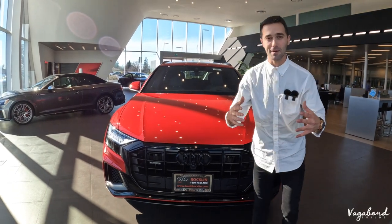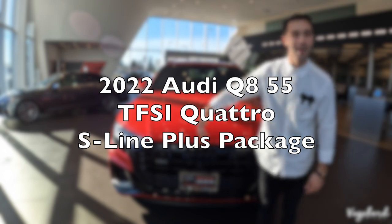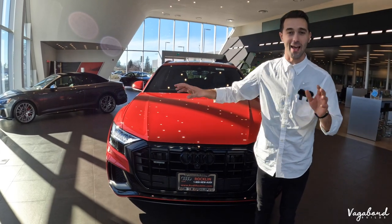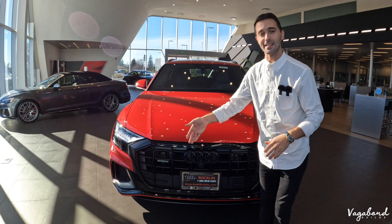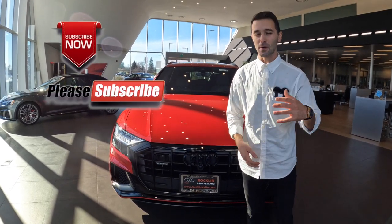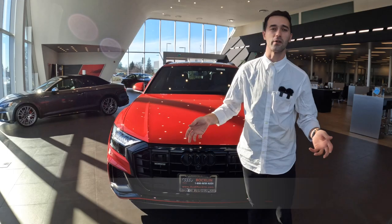What's going on YouTube? Today Vagabond Builds is coming at you with a 2022 Audi Q8 55 TFSI, Quattro and all that good stuff, S-Line package. We're going to be explaining that later on in the video. Before we start the review of the exterior, interior, and some specs about the car, please subscribe and like. A special shout out to Rockland Audi here in Rockland, California in the greater Sacramento area.